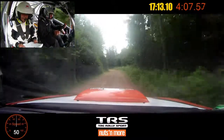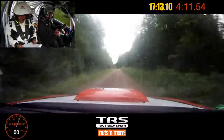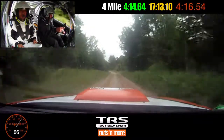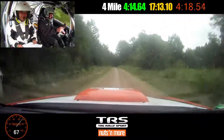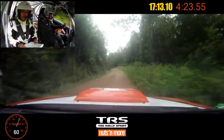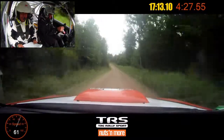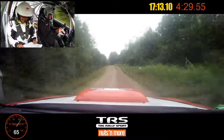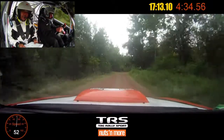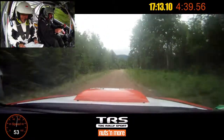Left five plus, one fifty. Left six over small crest long, into right five plus, into left five plus, seventy. Left six long over small crest, into right five plus extra long, off camber. You gotta carry more speed into the five pluses.